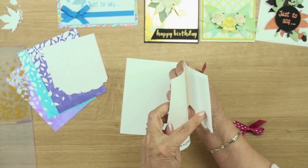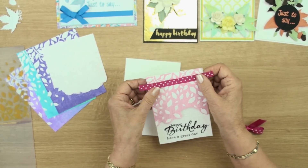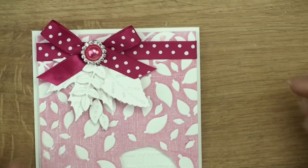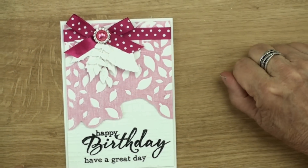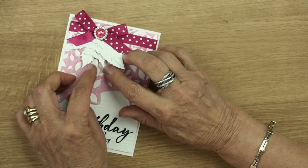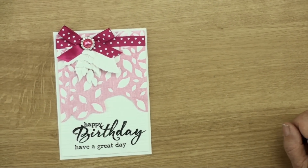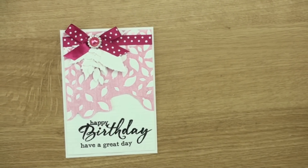Foam pads underneath separate the two layers, so this will then have the ribbon wrapped around it. Once the ribbon is in place and I've added this to the base card, I've just added a little bow with a beautiful embellishment in the middle, and then underneath the bow I've tucked in all the little leaves and raised them up with foam pads just to keep them off the card. That's a really easy birthday card to make and if you change the colours it could be for anybody.